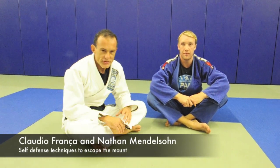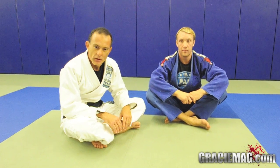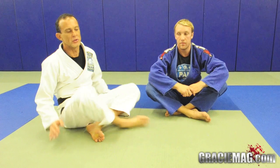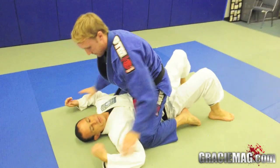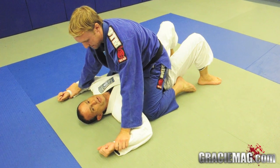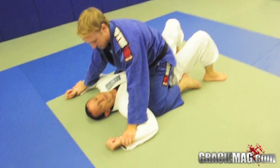Okay, now let's use our jiu-jitsu for how you should defend in a situation of a street fight. I'm going to work the defense in case somebody gets a mount position over me. If I get mounted and he controls my wrist here — this situation is not very common in sport jiu-jitsu, but it's very common in a street fight.